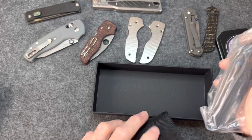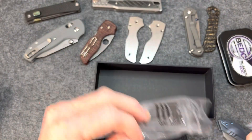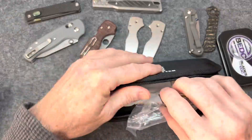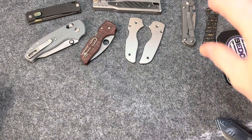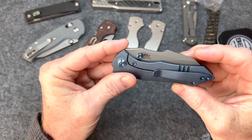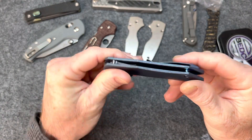Comes with your sticker and your wipe, all the normal stuff we send you. This is what we really want to see — there it is, man. It's smaller than I expected. I don't know why, but in the pictures I thought this knife was gonna be bigger than it is.